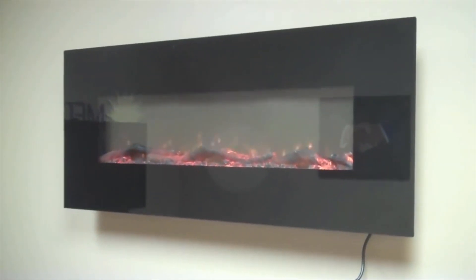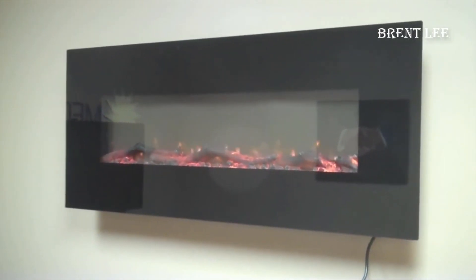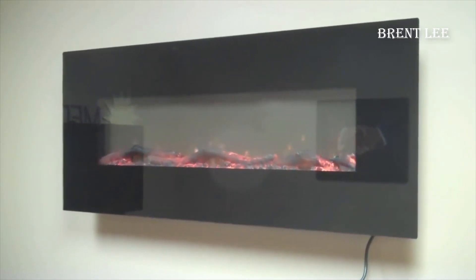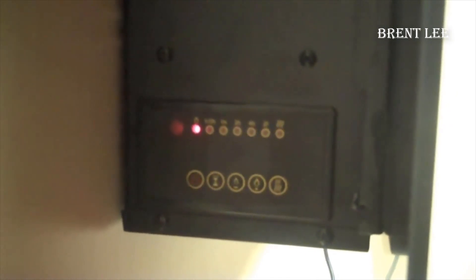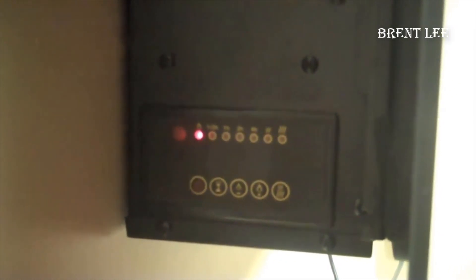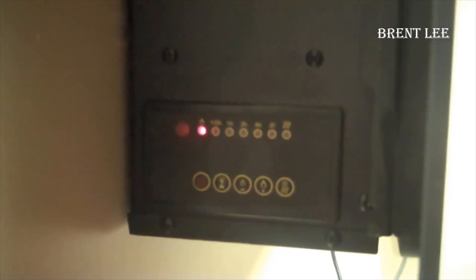Hey guys, I want to do just a quick review on my Touchstone Onyx electric fireplace — this is the 50-inch version. Just based off my experience, I'll let you know what I thought about it. I found a pretty good deal on this fireplace and I'll put a link in the description below so you can check that out if you're interested in getting one for yourself.